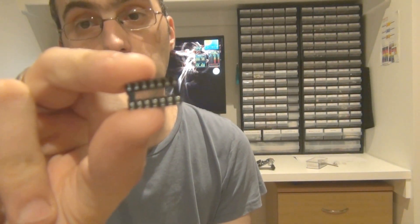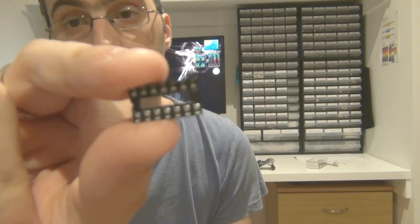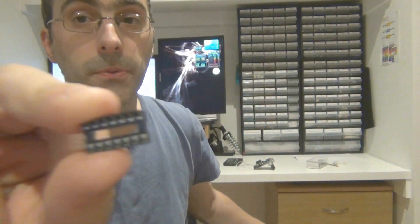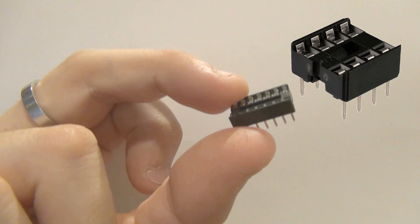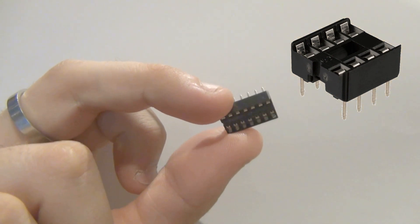So the type of socket we're talking about — in case you don't know what I'm going on about — is a socket like this. Let me get a bit of white paper so the camera will actually focus. So that's the socket — you can see the little leaf connectors in there. This is an economy socket and it has leaf-type contacts.